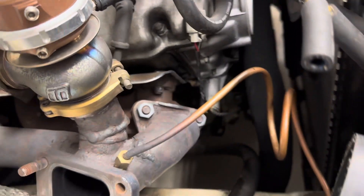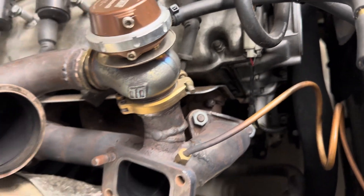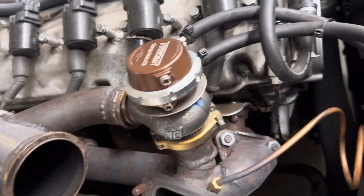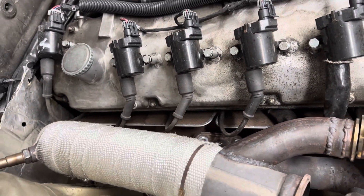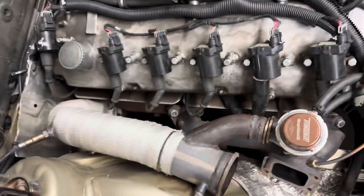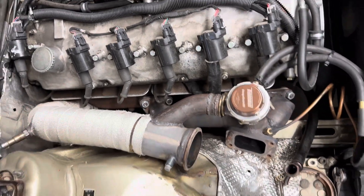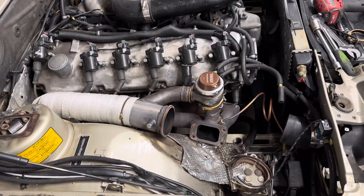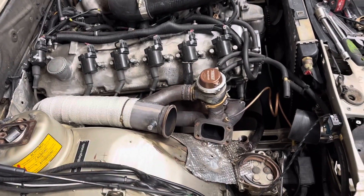This is a half-inch steel T3 flange from Vibrant Performance and these are the stock manifolds flipped backwards. Since then I've noticed the manifolds work really well backwards, but they don't perfectly line up with the gasket on the ports. I've blown out the gaskets in the back over a few years, but I've been running this setup for six or seven years and only damaged the gasket once over the course of about five years. It holds up really well — you can flip the manifolds, though it's not ideal.